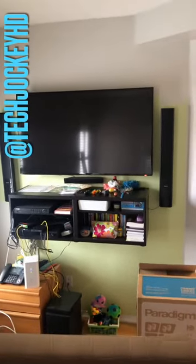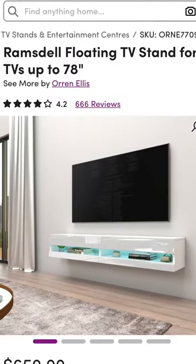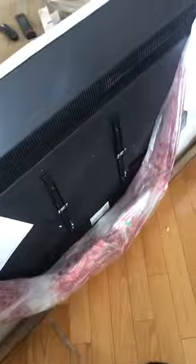Recently, an amazing customer wanted to get rid of their old system and install a new system on this wall. This is exactly how it was supposed to look, except they also added a 5.1 system, which was an amazing idea, so I did that.